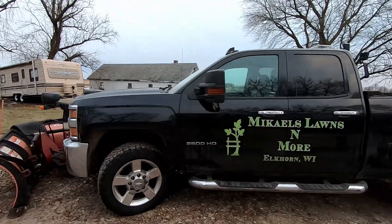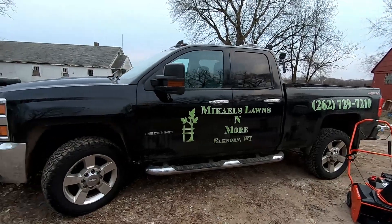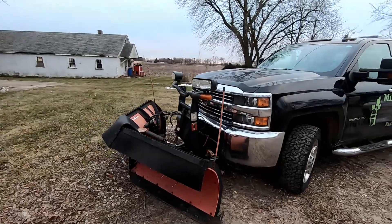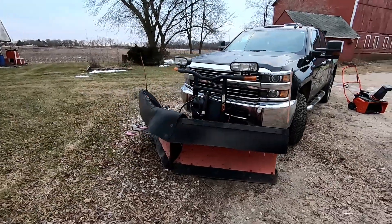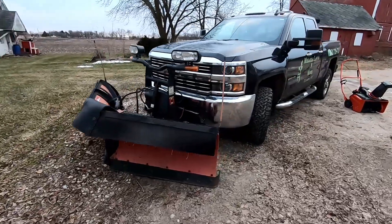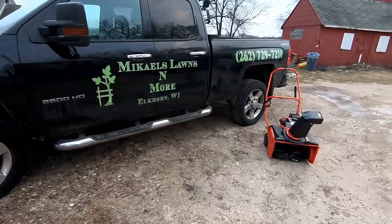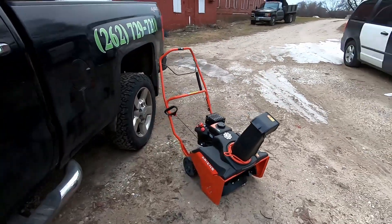I run a Boss 8.2 V plow poly. I also run Aaron's snowblower — this is their professional grade one.